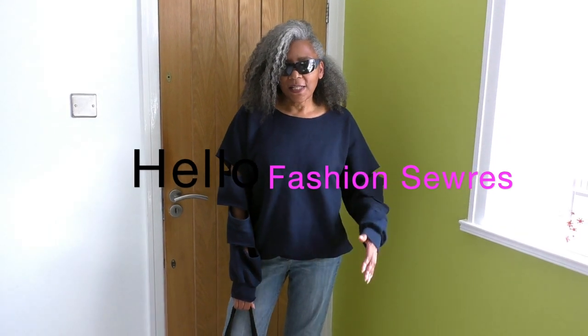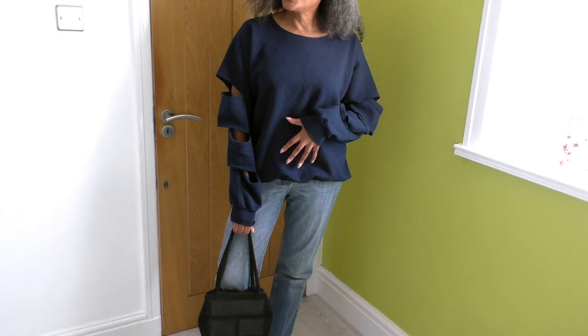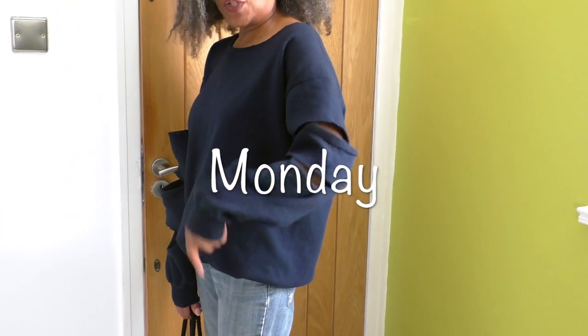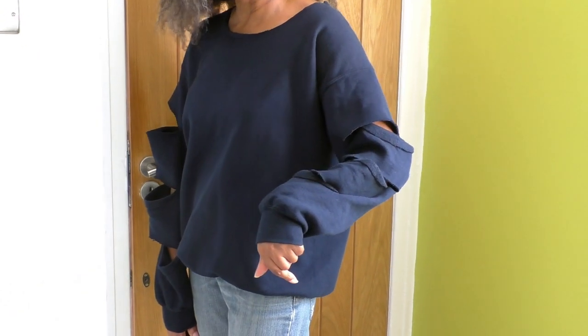Today's outfit is jeans — I didn't make the jeans — but I did refashion the sweater, the sleeves. I have videos to talk about how to do this technique and I'll put that in the description below.